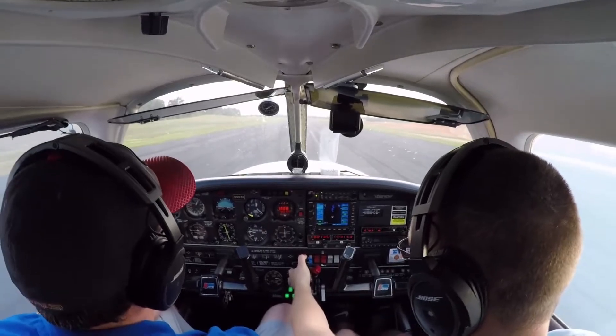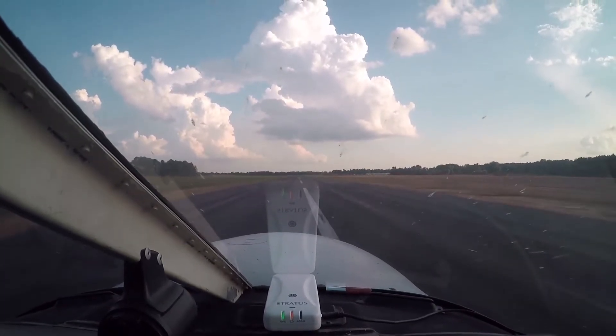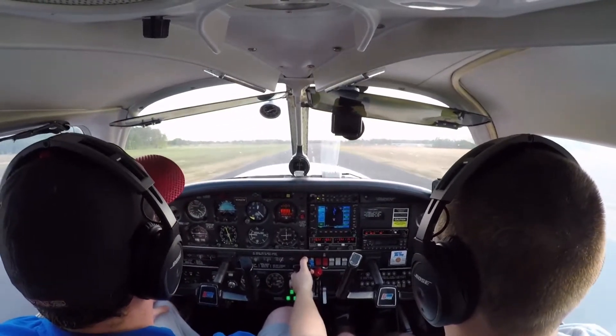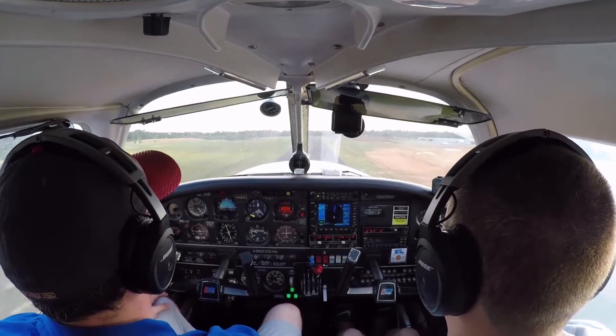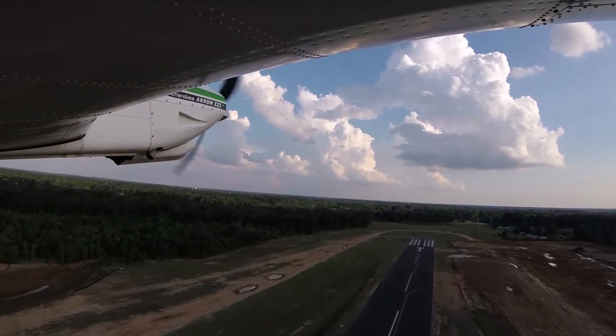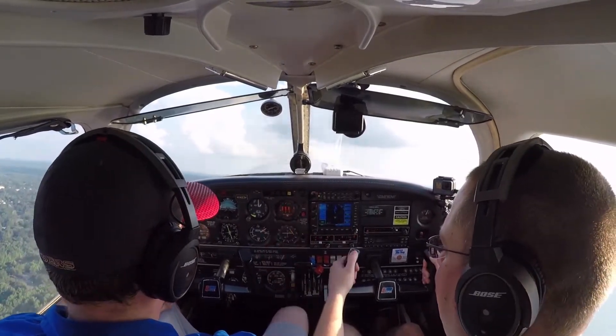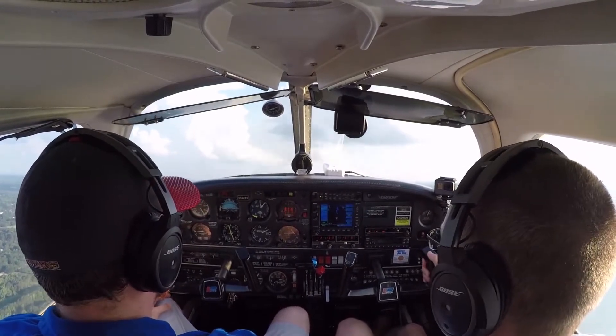Alright, ready? Damn, this thing's powerful. Airspeed's alive. At 70, let's fly. No remaining runway — hit the gear. Unsafe gear — yep, that means it's in transit. It's crazy powerful. Look at your rate of climb — that's a lot.